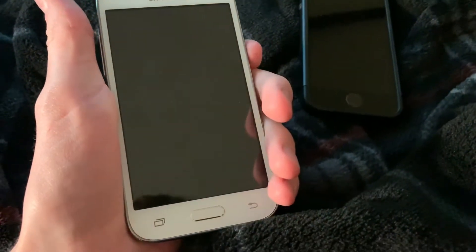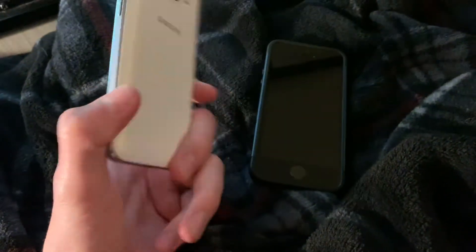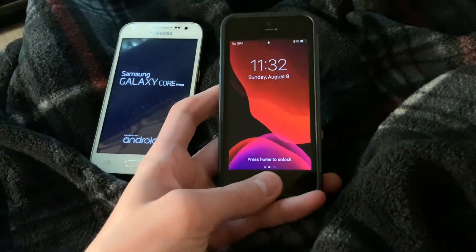So this first one is a Samsung Galaxy Core Prime. It's on T-Mobile. It's an 8GB phone and has a 480x800 resolution display, so nothing incredible at all. But more importantly,